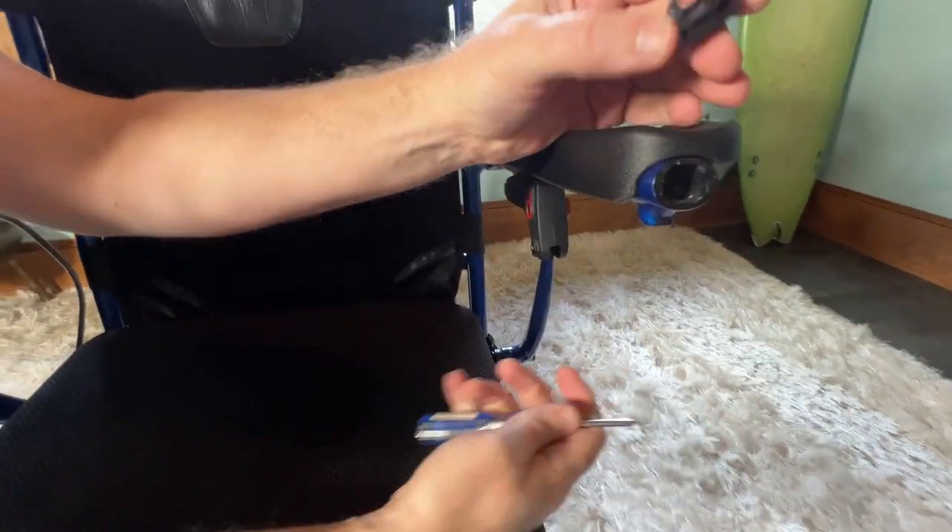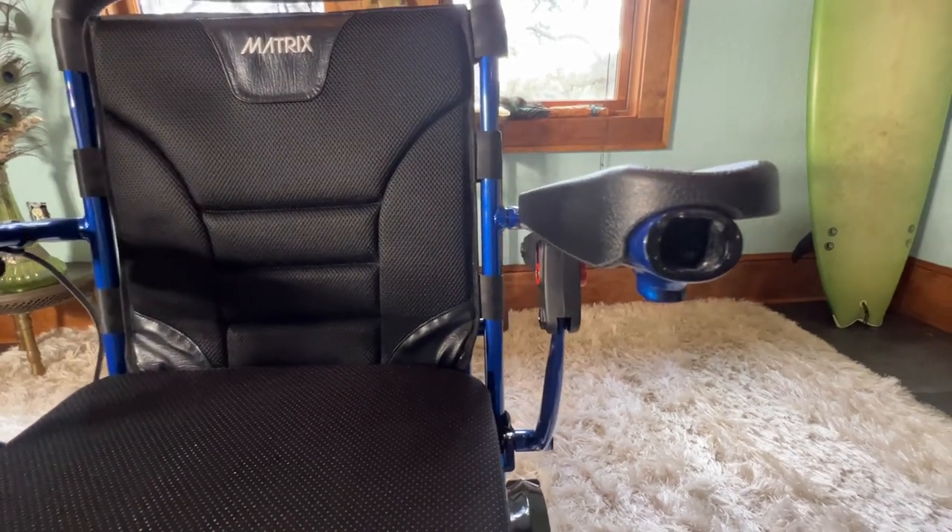You can see that it fits snugly — it doesn't just pop out. That's where the joystick is going to go in.